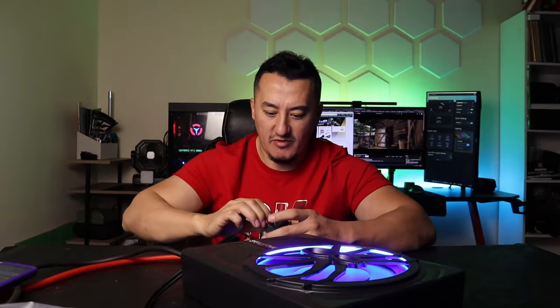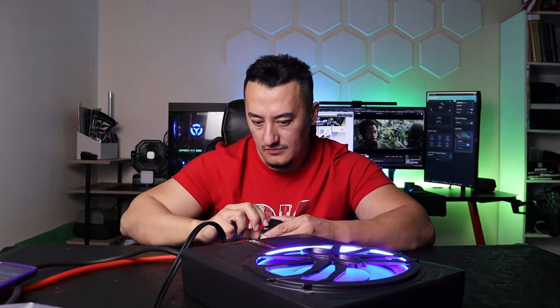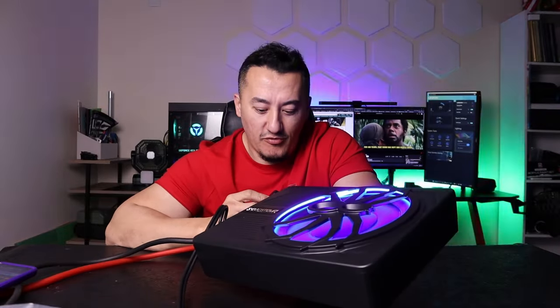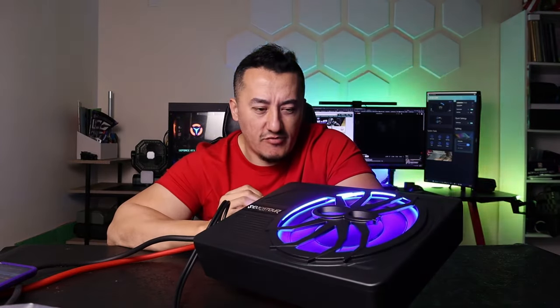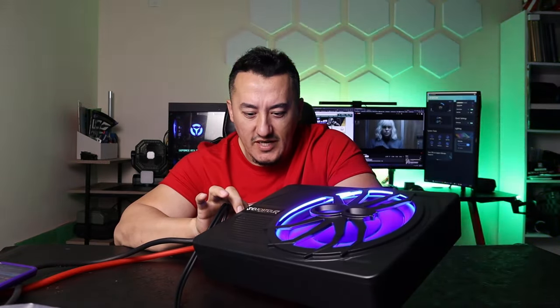We also connect to the bass knob. My table is rattling from the bass — so I'm going to lift it up to show how this subwoofer performs. Very clean bass right away. I thought it was going to be a lot worse than that.